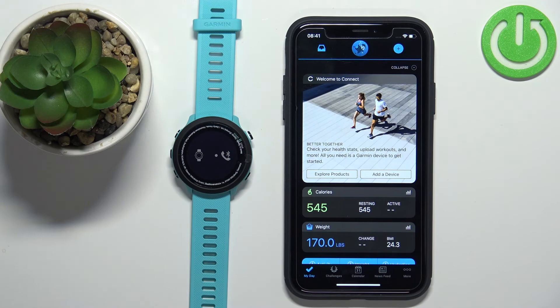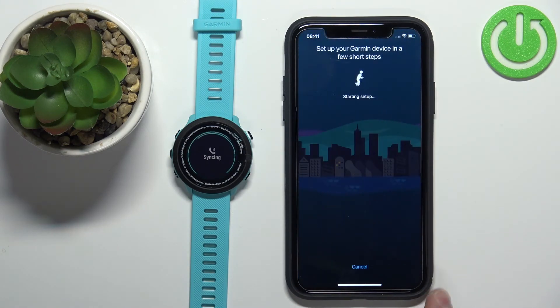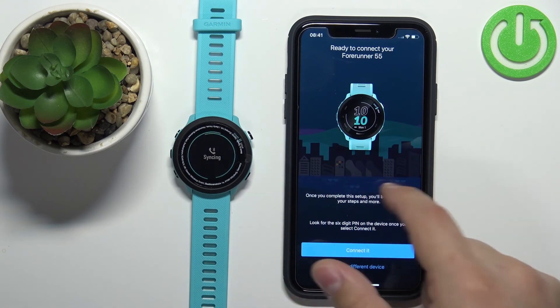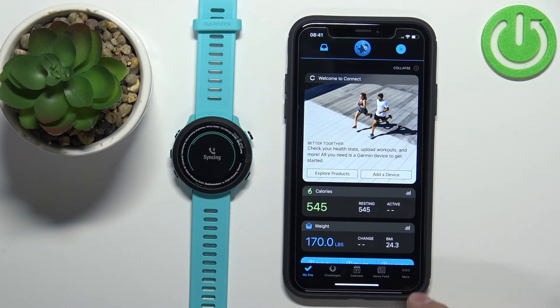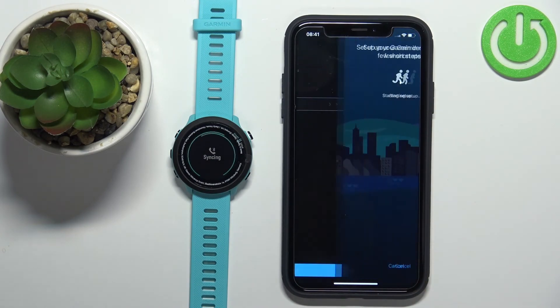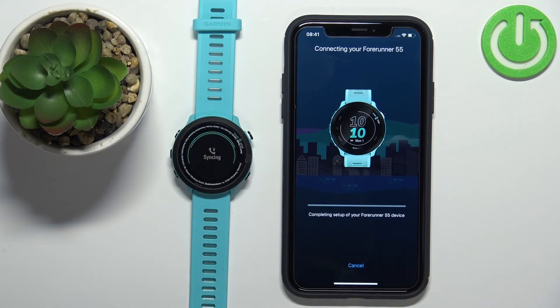Now you can repeat the same steps as before. If you're already logged in to the app and want to add a new device, tap the plus button to add the device — it should detect your watch. If you don't see the plus button because you already have a device connected, tap More, then Garmin Devices, then Add Device. Tap Connect and it will go through the whole process. If the app is newly installed, you'll still get the permission pop-ups.